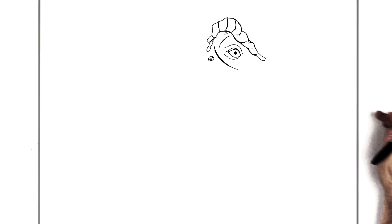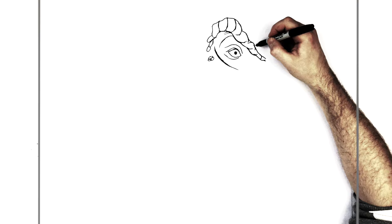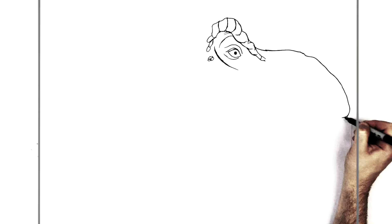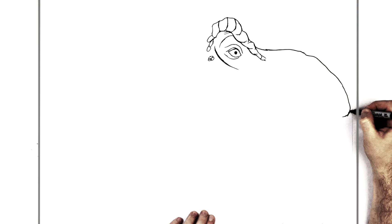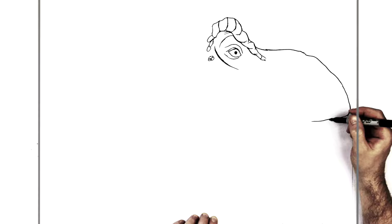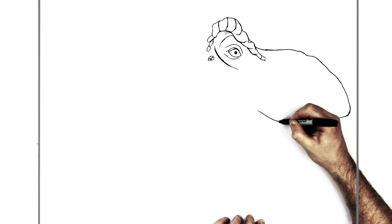Now the big snout comes out from here, in line with the top of his eyelid, and starts to curve out. It can be a bumpy, wrinkly line going all the way out really big. Then it curves around for his top lip. We join this and go around again — a bumpy kind of line, because it's all scaly with lines of scales along it.